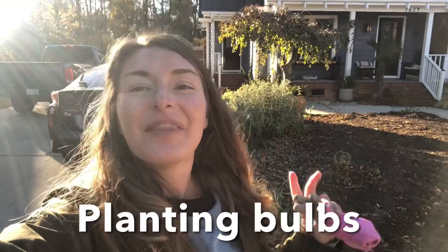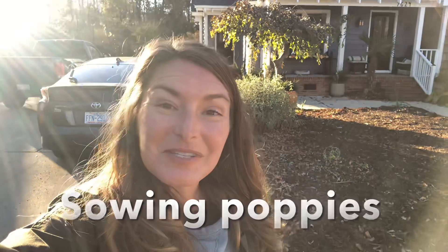After editing a bunch of these videos, I realized they were going to be way too long. So I'm going to make three separate videos showing first the deconstruction, second the bulb planting, and third the poppy sowing for the middle. Be sure to subscribe to Bree the Plant Lady and look for all three videos that will show you the entire process from start to finish. Thanks so much for watching everyone.